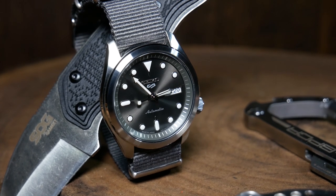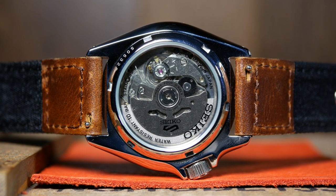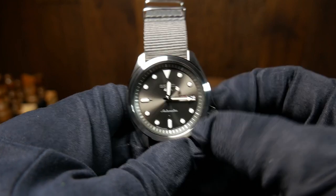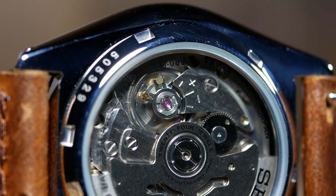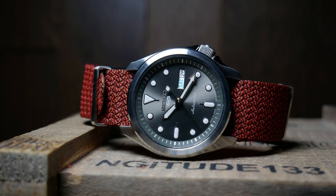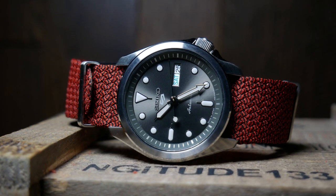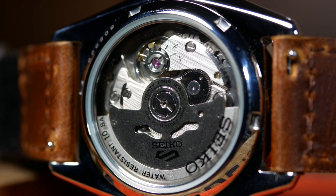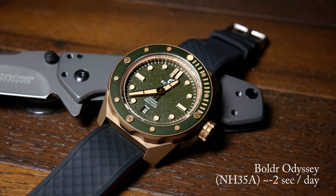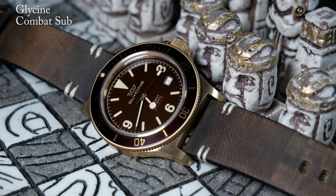As for the movement, you have a workhorse 4R36 with a 40-ish hour power reserve, quick-change day and date, hacking and hand-winding — pretty much everything you need. And at this price, it's pretty hard to go wrong with that movement. However, there is one thing I'm not thrilled about, and that's accuracy. As I've said repeatedly on this channel, I always have bad luck when it comes to Seikos, and this may be the worst I've gotten yet — losing about 19 seconds a day, which I'm going to have to fix myself later. It seems like Seiko movements at this price are just all over the place in terms of accuracy compared to other movements I've run across.